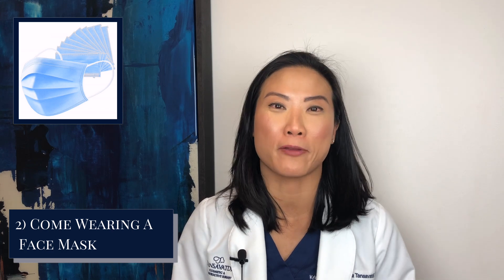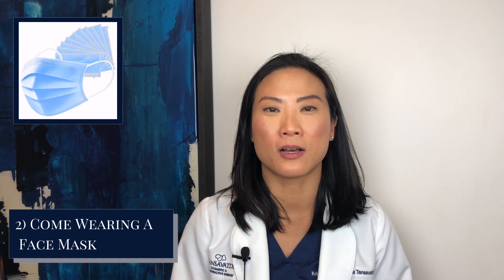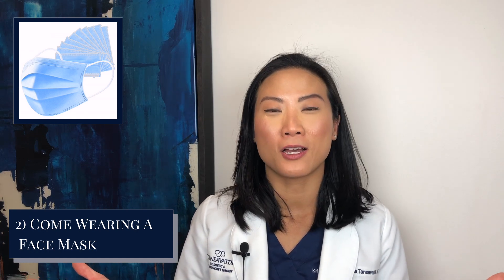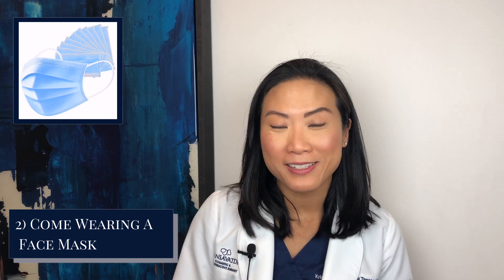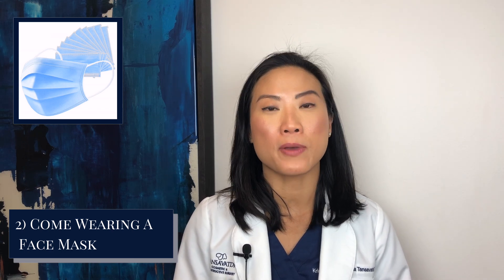Number two is making sure you have a face mask. All of us will be wearing a face mask from here on out until we feel it's safe not to have one in place. We'll be seeing you with a face mask on, so you won't be able to see our faces, nor will we be able to see your beautiful face until your mask comes off for any injections. Feel free to make your own mask or find some masks online. If you can't find a mask, we'll try to provide one for you. Because of the limited supplies, we do encourage that you bring your own mask to your appointment.